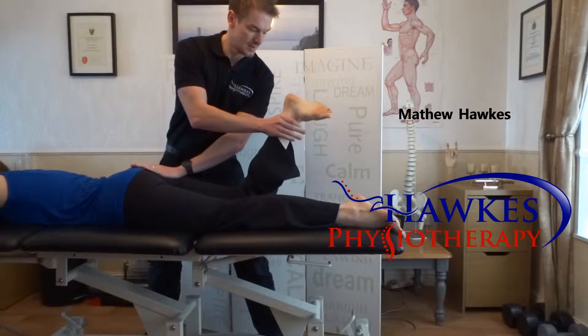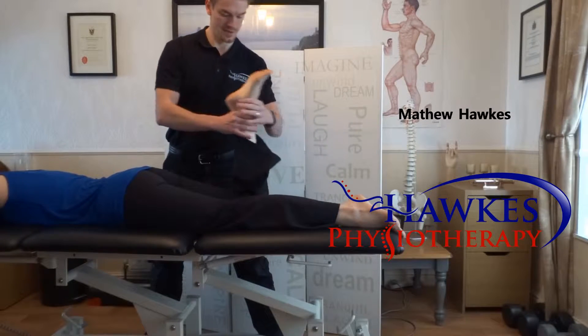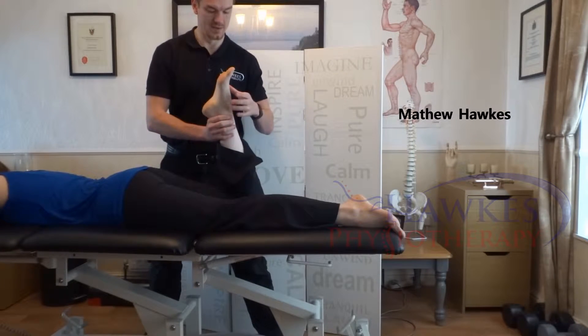Use your other hand to stabilize the pelvis. Next, get the patient to resist the pressure. Repeat at 45 degrees knee flexion and also in inner range if needed. Be careful of cramp.